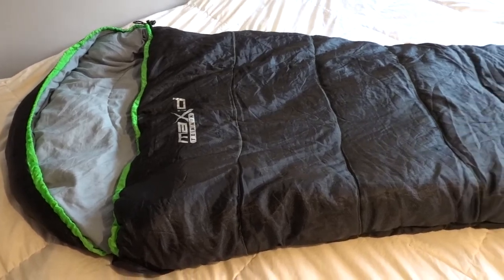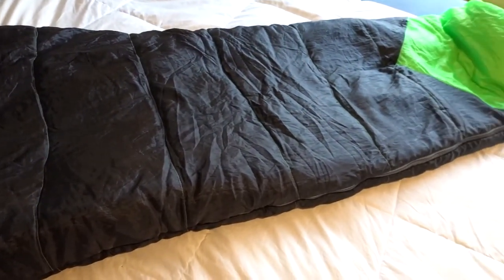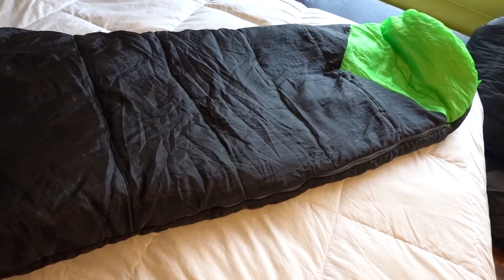If you can't afford the price tag of down then I really recommend looking into synthetic sleeping bags. For my budget backpacking gear project I bought the Mr. Price Senior Cowl minus five degree sleeping bag from Mr. Price Sport, and it is one of the best sleeping bags that I have.